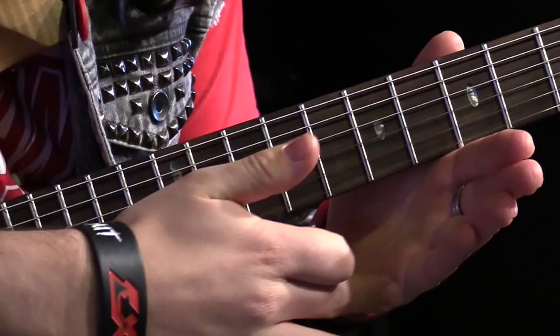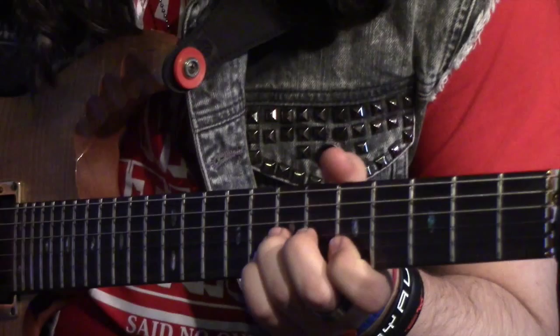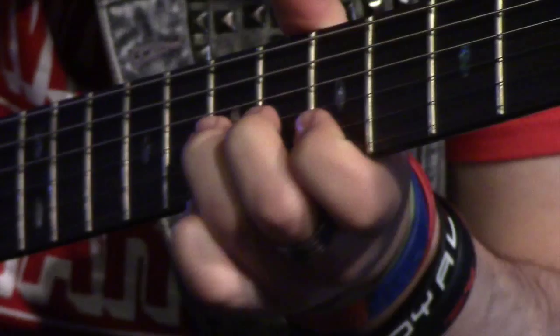Now start trying to do the same movement with your fingers on the actual fretboard. We're playing the seventh fret of the G string using our third finger. The reason is so we can have the support of our middle finger beside it to help push it up, because on its own it can be quite weak and bends become a little shaky. Just get used to picking that note and then lifting that bit of your hand up towards the fretboard.